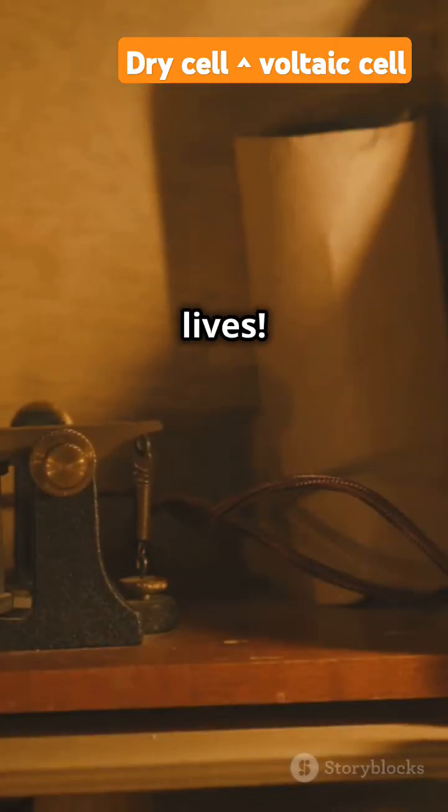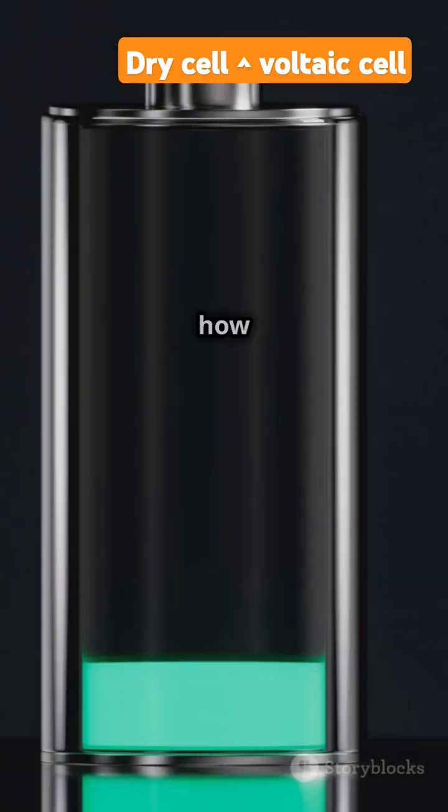Dry cells power our daily lives. Voltaic cells paved the way for modern batteries, and that's how batteries work.